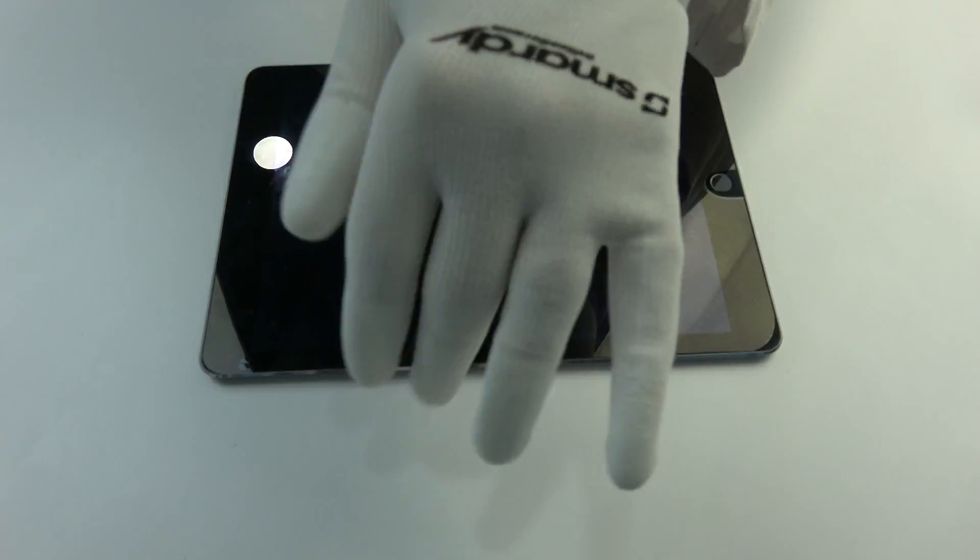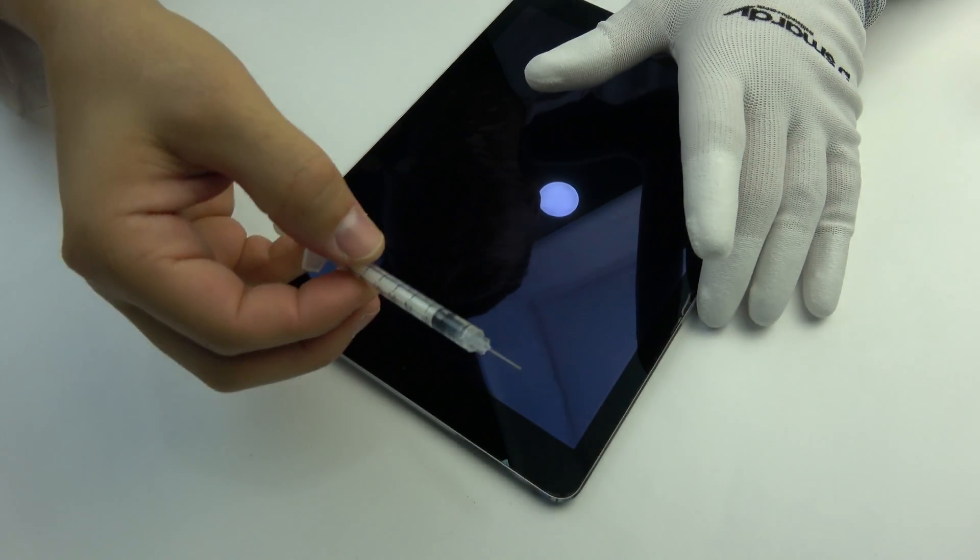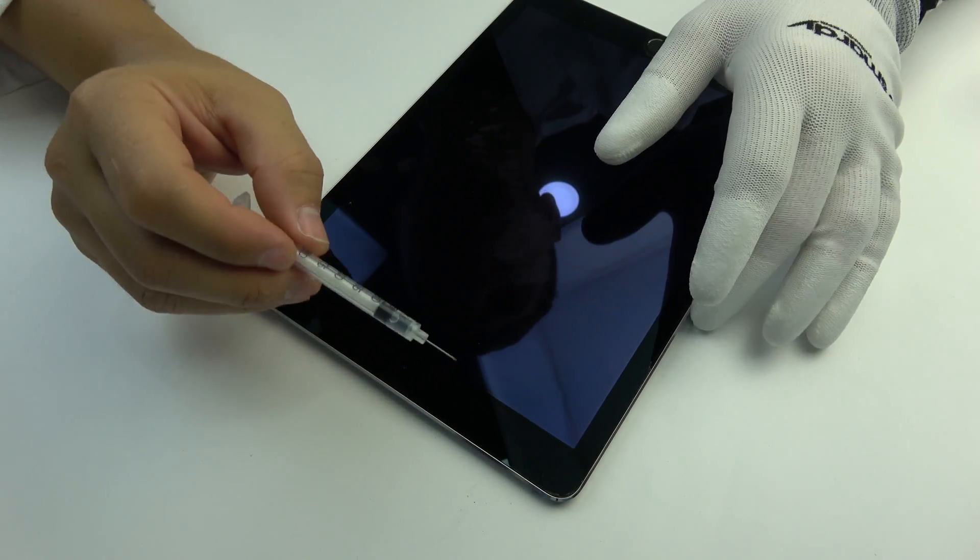Anti-static ESD gloves. We apply isopropyl alcohol.